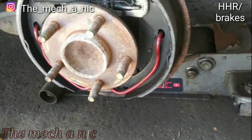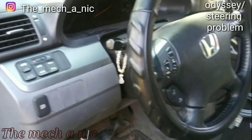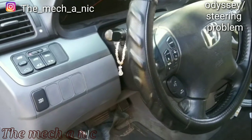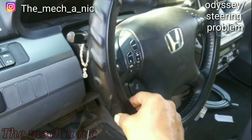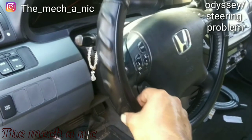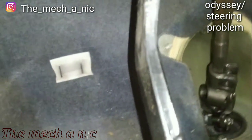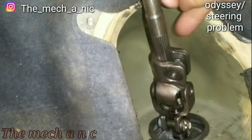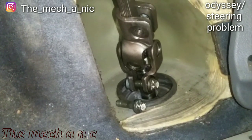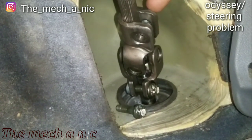My friend just dropped off his Honda Odyssey. First, we need to do spark plugs. Second, valve cover gaskets because it's leaking oil like crazy and oil is getting into the spark plug area. Third issue is the steering wheel has a lot of play — car's turned off and there's a lot of play that does not translate into the rack and pinion. One of the first things I decided to look at was the steering shaft slip joint — and we're missing a bolt right there. This car had the transmission replaced a few months ago, so I'm guessing the subframe or steering was dropped to get the job done.